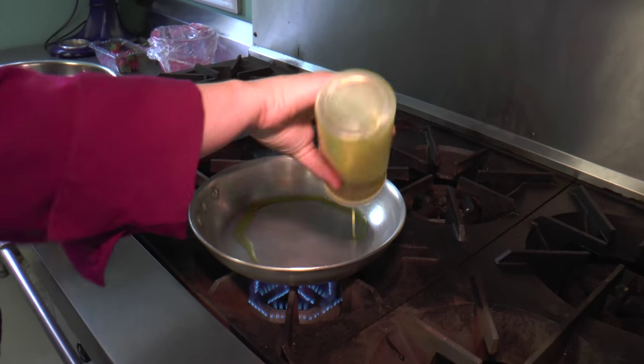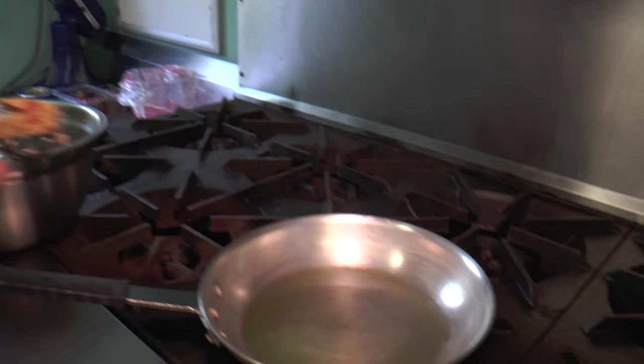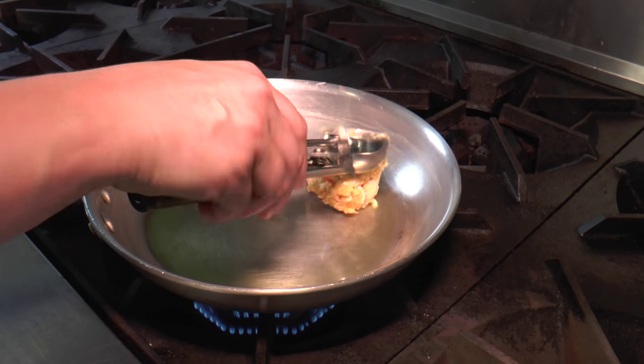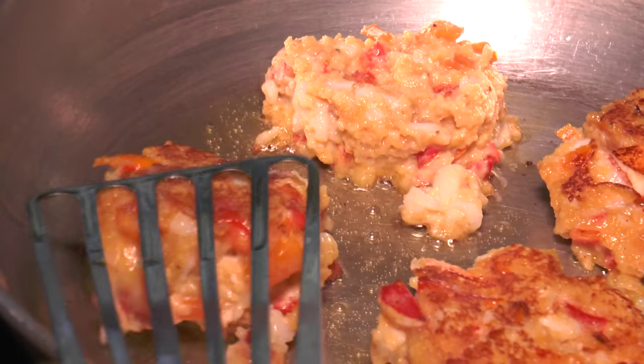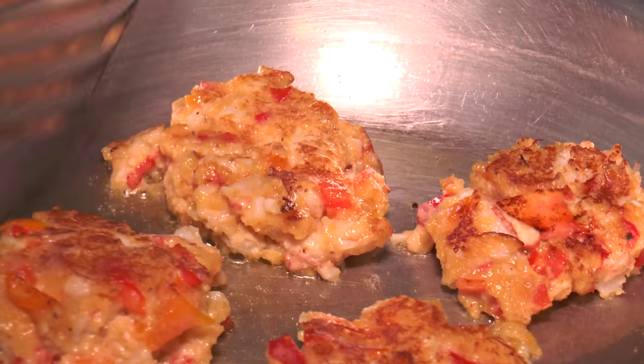A little more oil in the pan — this time you do want to let it get pretty hot. You want to get a nice brown crust on there. If your pan's not hot enough, it'll just get soggy and absorb all that oil. You're not worrying about cooking it through right now — a nice thick cake is what we're aiming for. Let's check on the bottom there. That's exactly what we're going for.